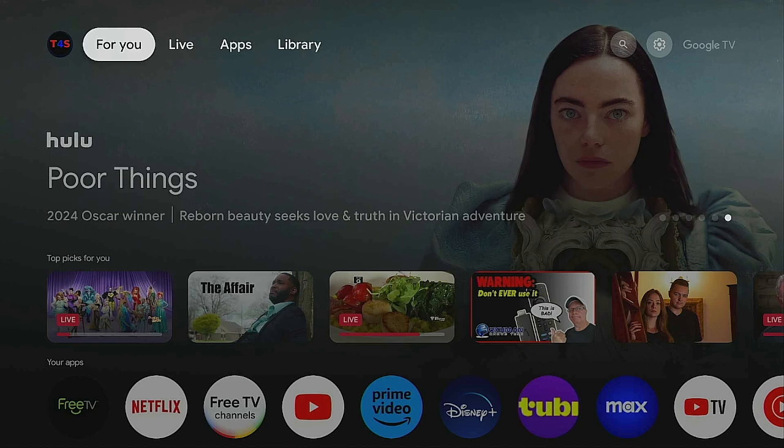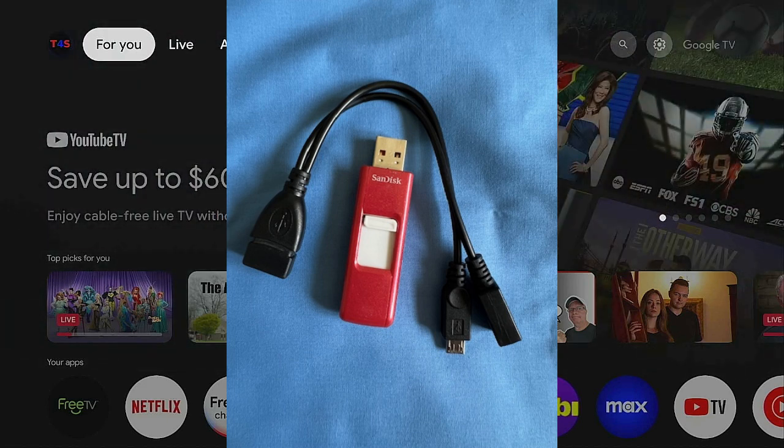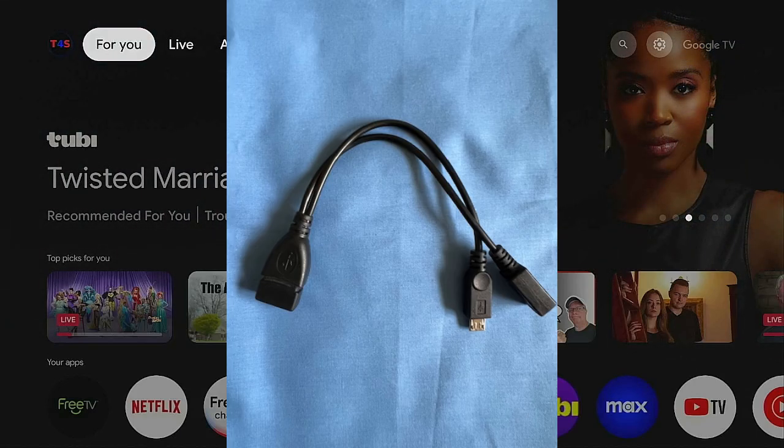What you need is an OTG cable, which you'll find linked in the description below. You can click on it to buy it — no extra cost to you, just a small commission to the channel, which helps bring more videos. If you're also looking for a device, there are links for that in the description as well.